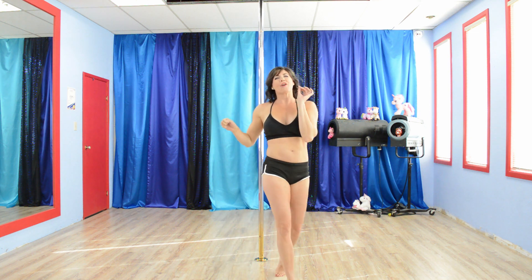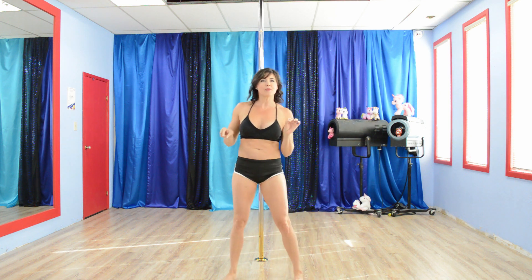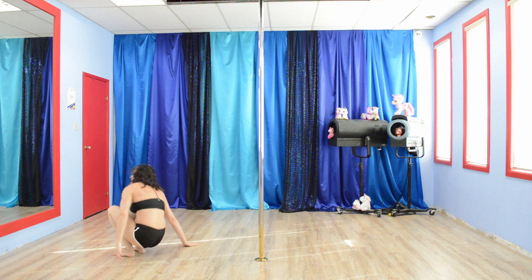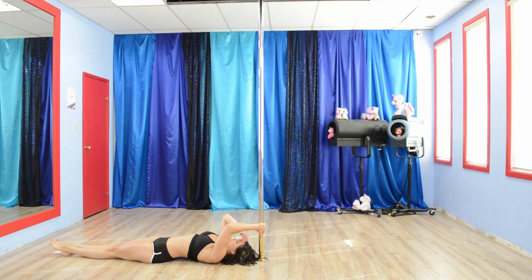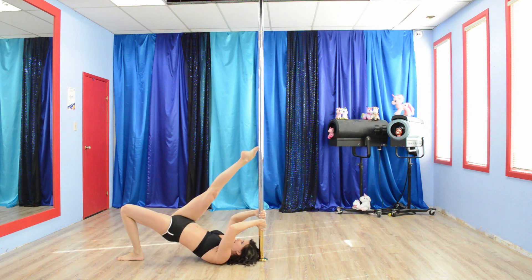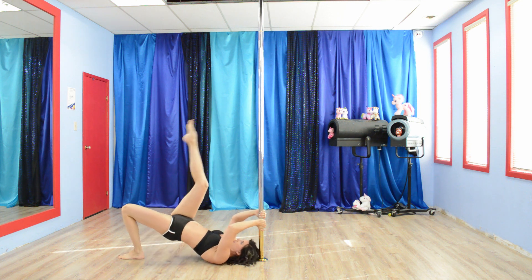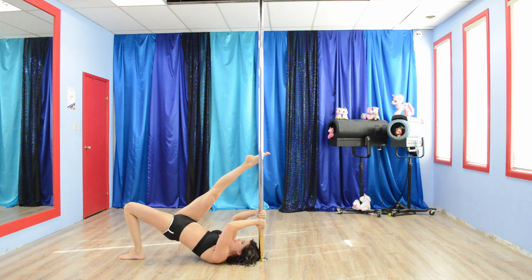Exercise number 4 — we're getting on the floor and we're going to do a hip thrust and tap the pole with our other leg. Get one foot close to your glutes, then thrust up and tap the pole. This is going to work your glutes and also work on some flexibility.